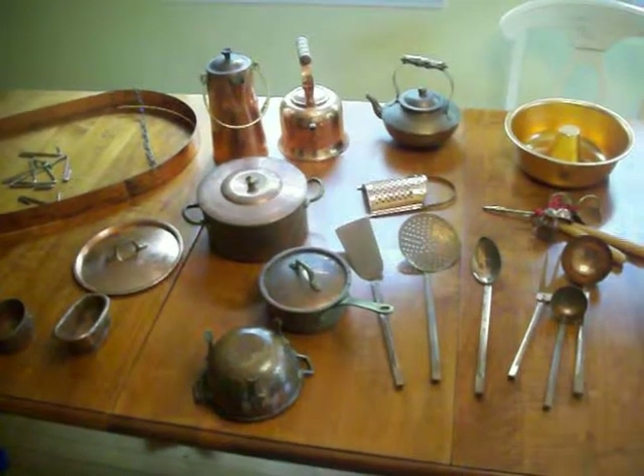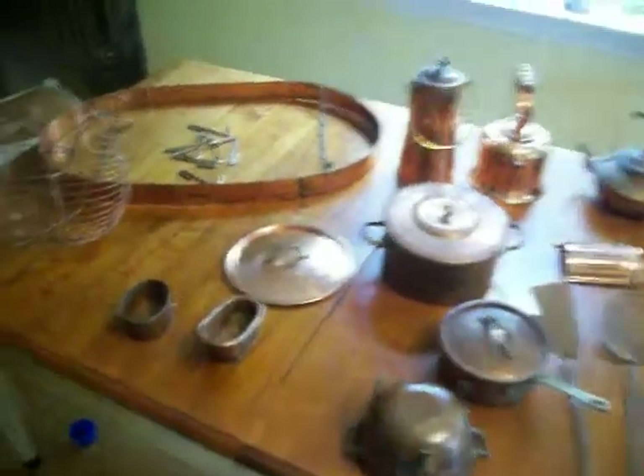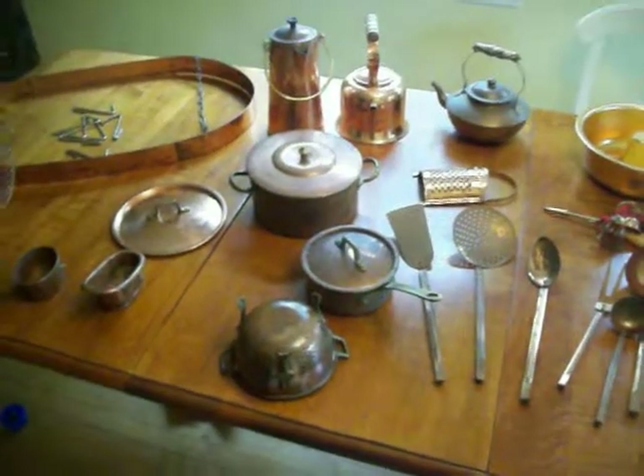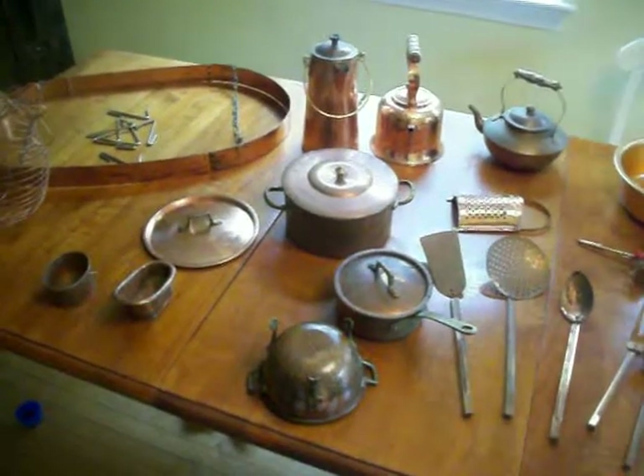This is a set of copper kitchen utensils, pots and pans, and a copper rack to hang everything on. It's about 25 or so pieces. Check out the pictures for individual close-ups of these items.